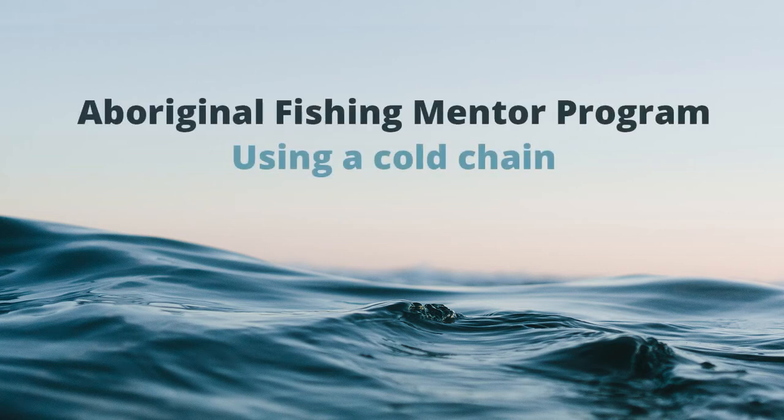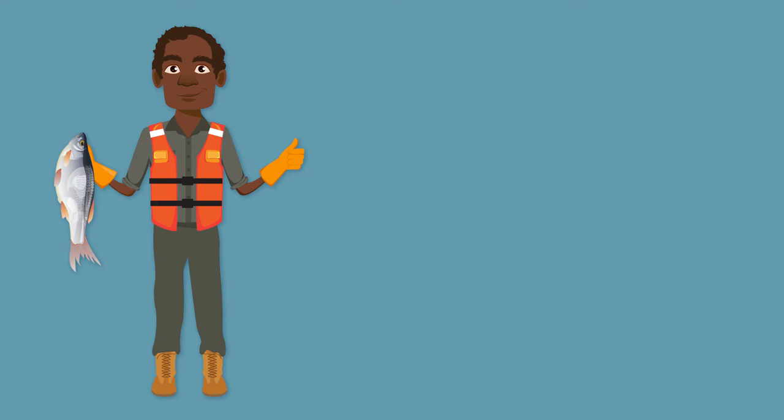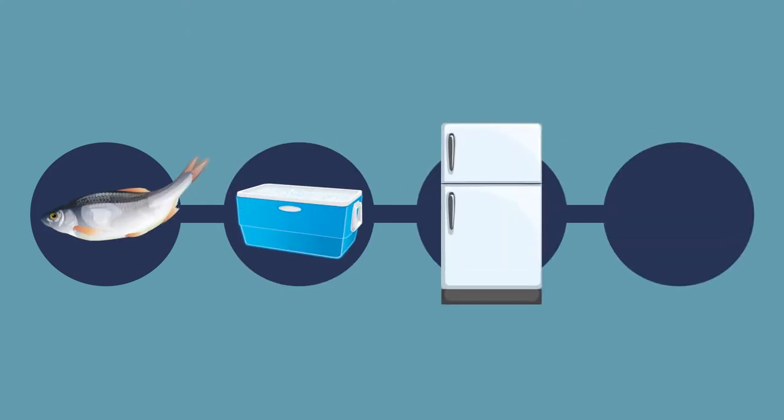This video covers information on how to make, maintain and use a cold chain to keep fish fresh. A cold chain is a series of actions to maintain fresh fish, from catch to consumption. Creating a cold chain can be a straightforward and easy task to complete. Using a cold chain will help you keep your fish fresh. This means it will taste and look good and won't make people sick. In this video we will start our cold chain using an ice slurry.